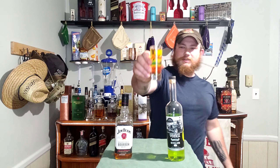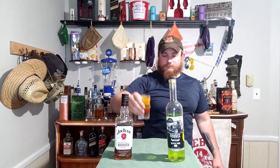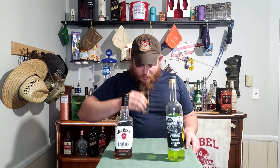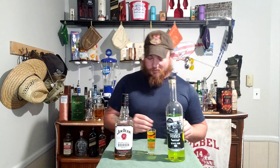Let me show you what it looks like now. Just smelling the Seven Jars sounds terrible to me, but I hope the bourbon does the trick.